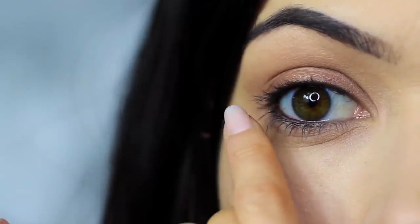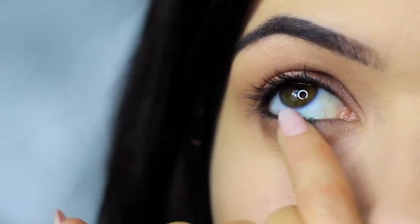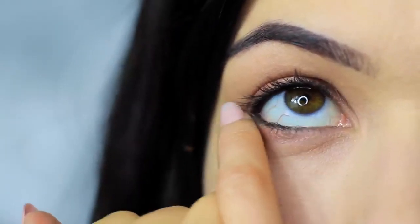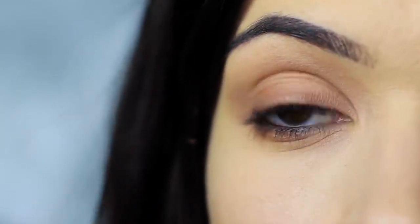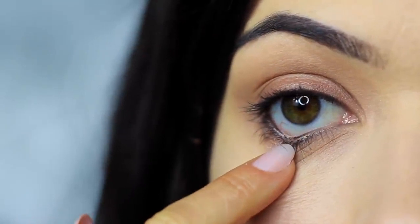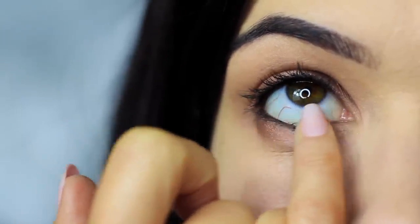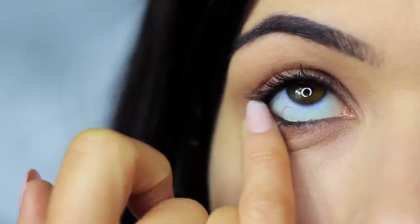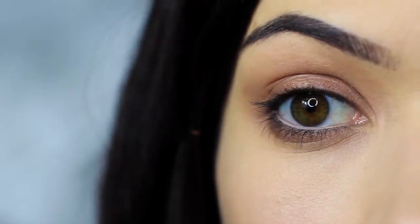Then do the same thing on the lower lash line, smudging that bronzy tone under the eyes and making sure the outer edge has the majority of the color and blending in. You'll probably notice that all the smudging has caused the black pencil to drop down a little on the lower lash line — that's actually a good thing. We can use this as we're smudging to create a smokier effect. Then I clean my lower lash line of any black and apply a nude liner, but this is optional, though it does open up the eyes a little more.